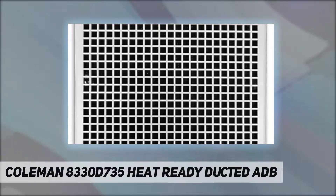Item model number: 8330D735. Is discontinued by manufacturer: No. Manufacturer part number: 8330D735. June 2nd, 2014.